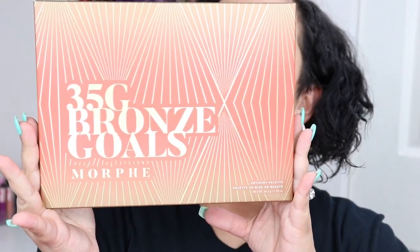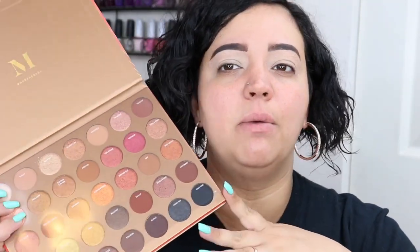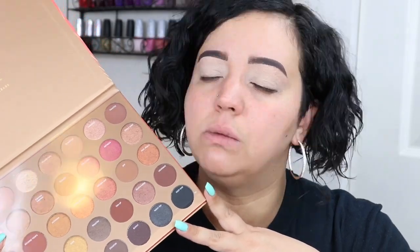Each bronzer is $19. I did get both bronzers because I wasn't sure which one would fit my skin tone best — sometimes I tan so I need a darker one. Here is the packaging for the palette — it is the 35G Bronze Goals, 35 shades. It says 'bronze out and keep on glowing with these beyond creamy, highly pigmented, super blendable eyeshadows.' Here's the palette itself — it looks just like the outer carton. I am living for the orange, bronze, goldy vibes, and these are definitely my tones.